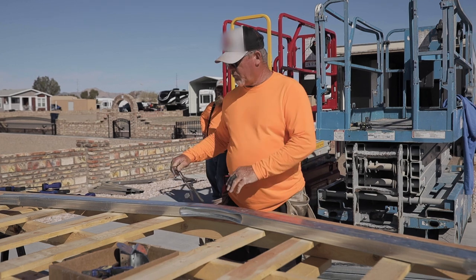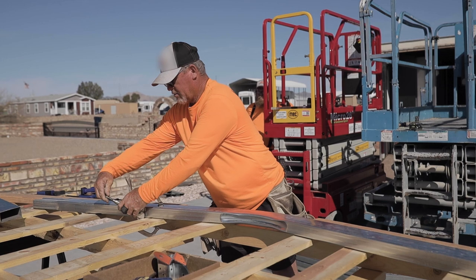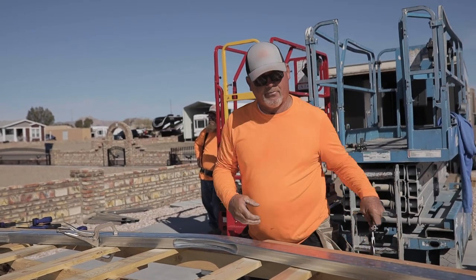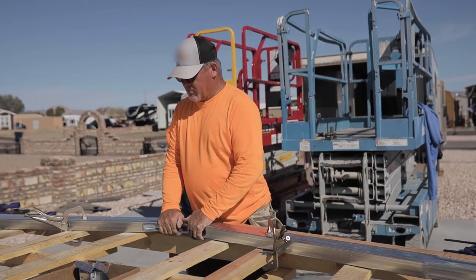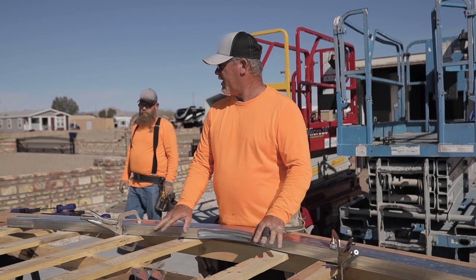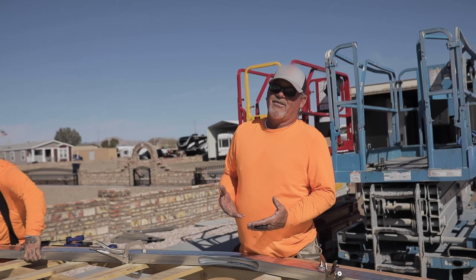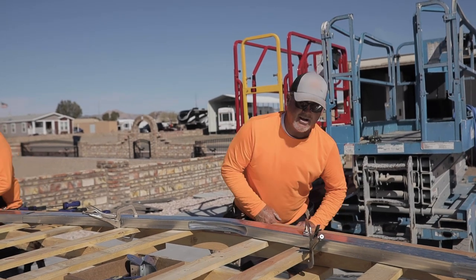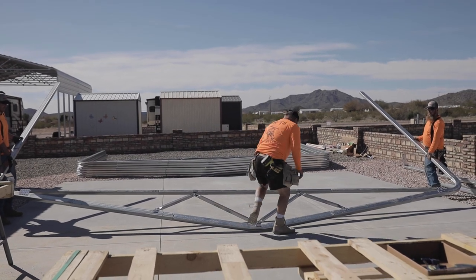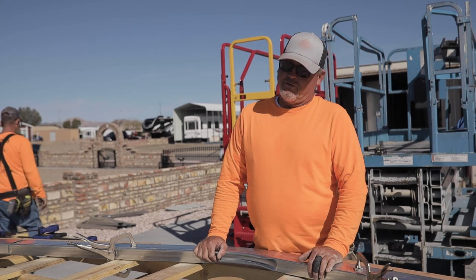Then we clamp it so the center peak won't move at all — we clamp them so that's not going to move regardless. Then you can slide the legs in. That's why we put these here — it makes it easier to build your trusses up high than to bend over and hurt your back all day long. There are 11 trusses and a lot of screws, so that's why we use the pallets.